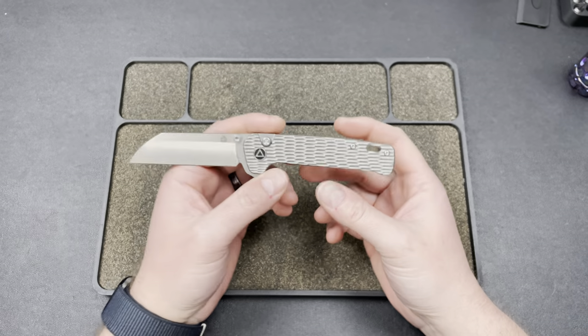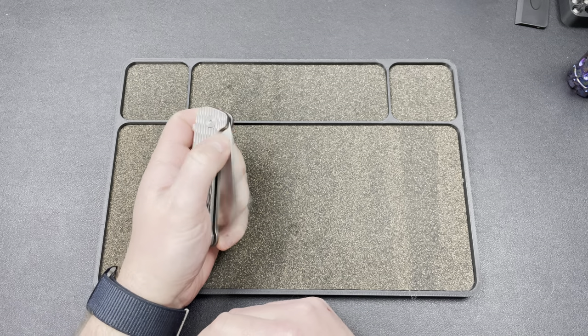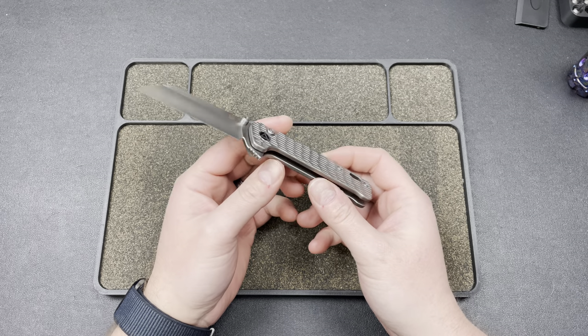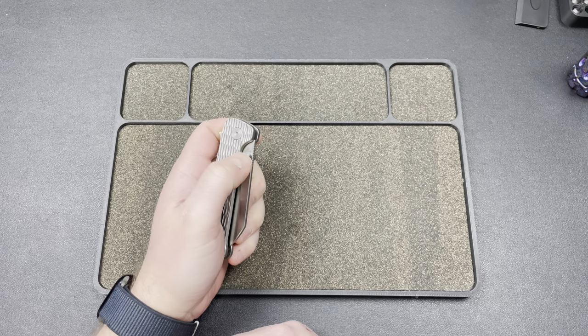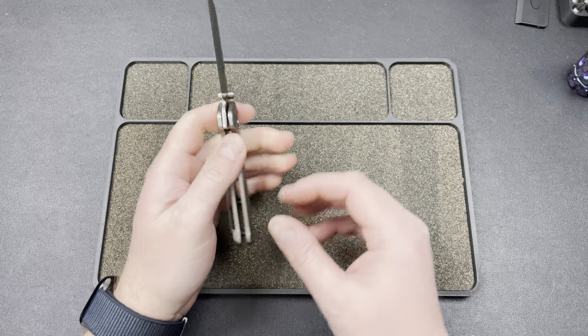It will be linked down below in the description. I believe since it's an exclusive, you can use my code LEFTYTPK, and you'll also get, I think, $5 off your order. So that would make it like $160 or $165 for this bad boy. So definitely check that out.